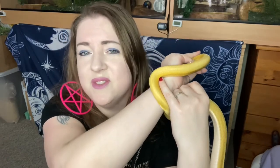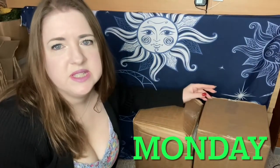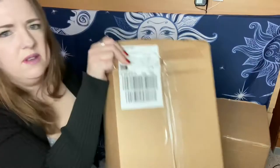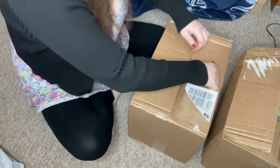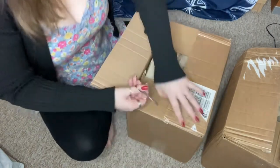I have these two boxes here and I'm going to open them. I think one's got substrate in and one has got some other bits and bobs in. I've had a little sneaky peek and they've both got a bit of everything that I ordered if you see what I mean, so I'm just gonna open this one.